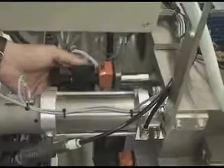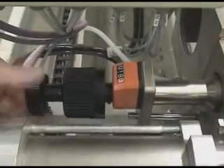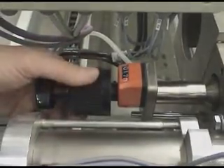The drill depth adjustment is here. You unlock it, and if you want to drill 18 millimeters deep, you set it and then lock it. This machine is currently set for 17 millimeters deep.